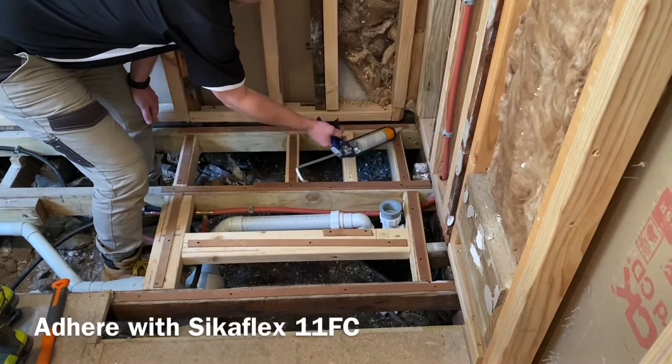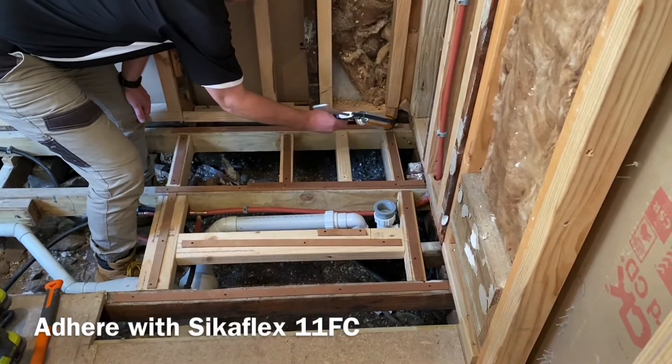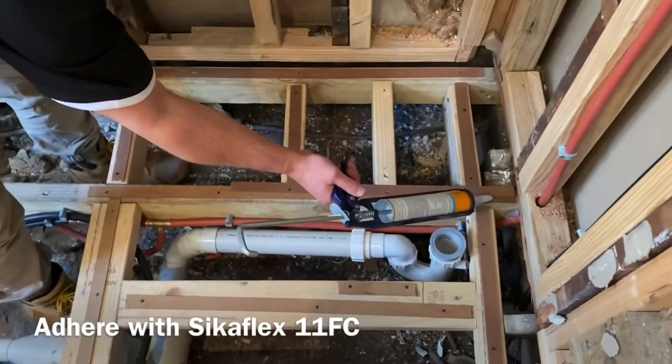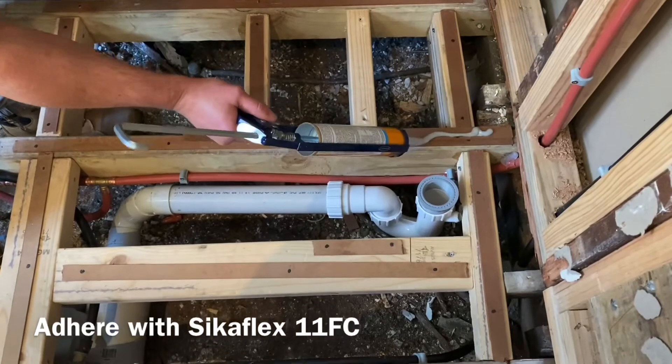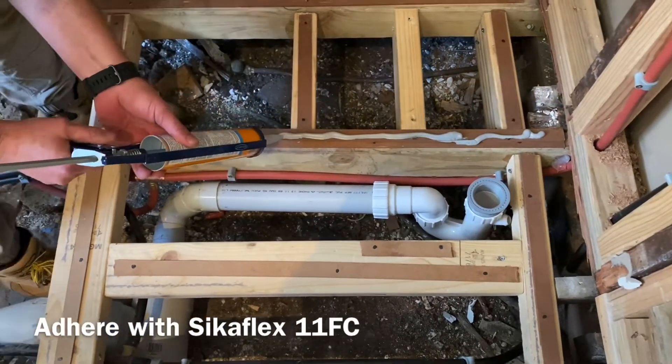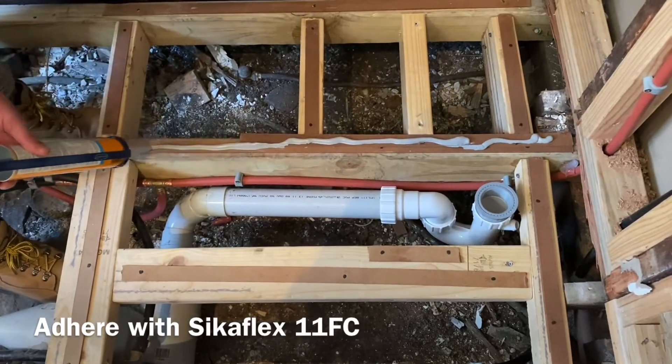If installed and not level, this may cause water pooling issues and may affect the water flow to the outlet. When the base is level, use CicaFlex 11 FC to glue the base to the joists. Remember to do a final check to ensure the base will be installed level and that the plumbing and the outlet will be in the correct position.